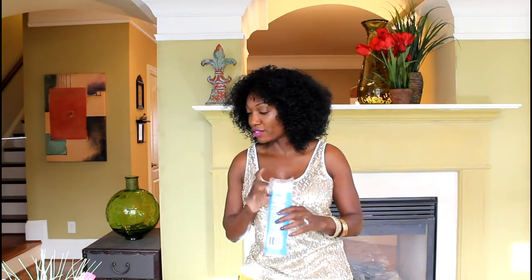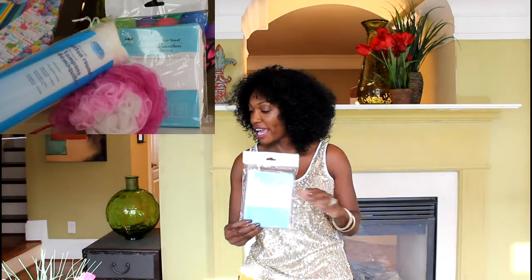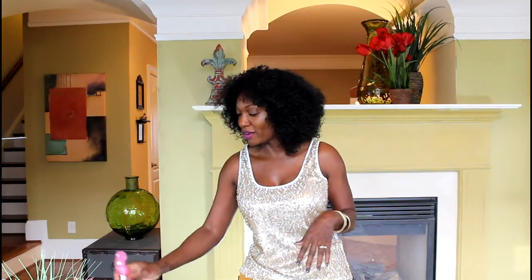Also going inside that box will be these two lip balms. I got these cotton rounds — as ladies, we have multiple uses for these, so you can never go wrong with those. This microfiber hair towel — she can wrap her hair up after washing it. She's a natural, so I can see her putting water and oil inside this little spray bottle. I thought that was cute, and it's pink — can't go wrong there.